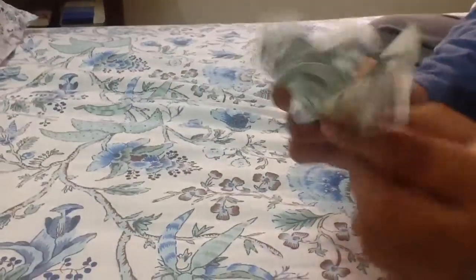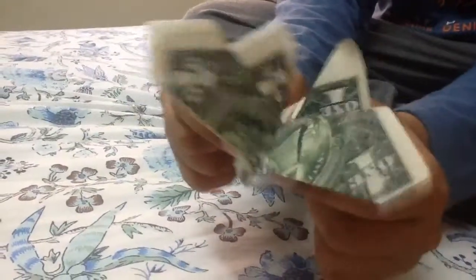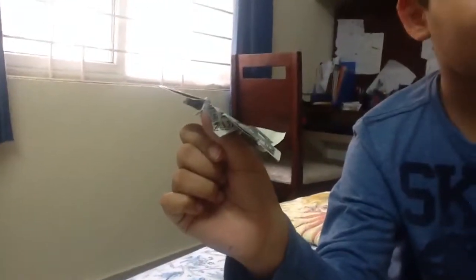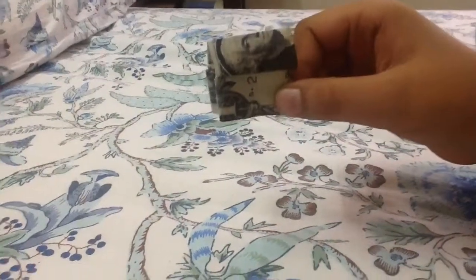The best part about it is that when you pull on these two flaps, the butterfly flaps, and that is pretty cool. It can even land and stand on your finger, which is awesome.